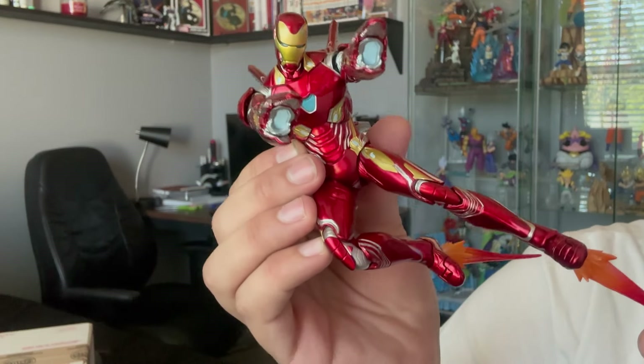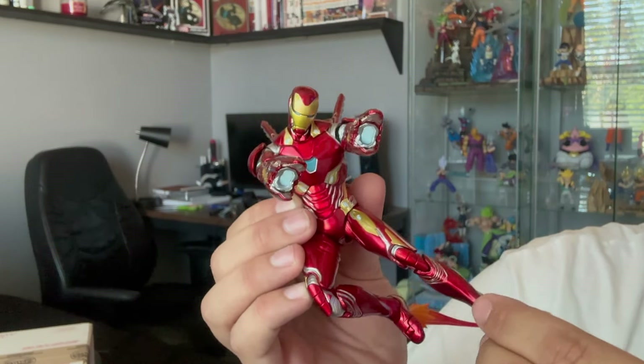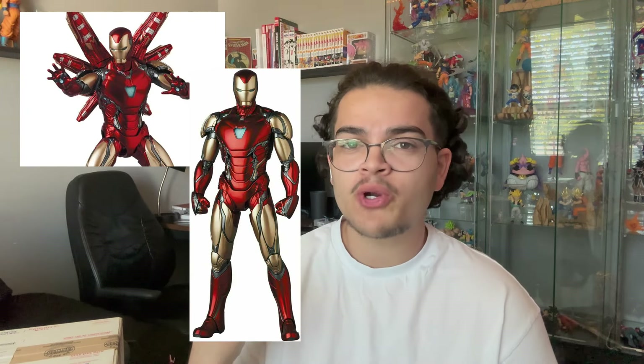I just wanted to show him on camera for you guys. I don't have my ring light anymore, so I'm using my window light to show off this figure. Really great figure — I highly recommend him. I haven't seen too many people actually buy this figure. Most of the Mafex Iron Men have been the Mark 85 that everybody's been picking up, but the Mark 50 I haven't seen too much of, so I'm glad I was able to experience it myself. It was 100% worth it. I've been watching Infinity War on repeat this past week — I always wanted to do an Infinity War display and I just went for it.